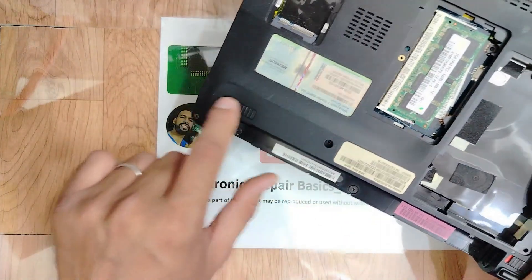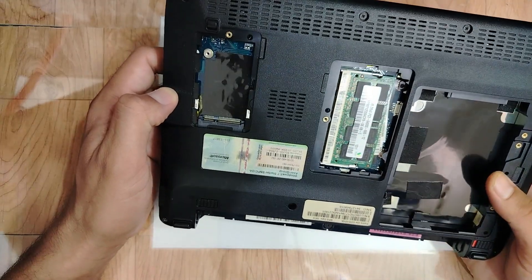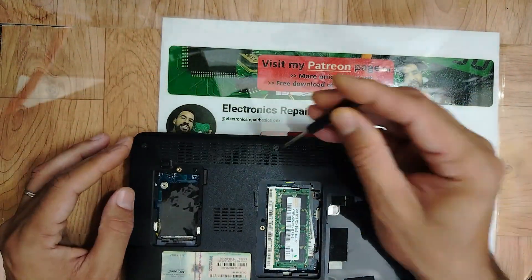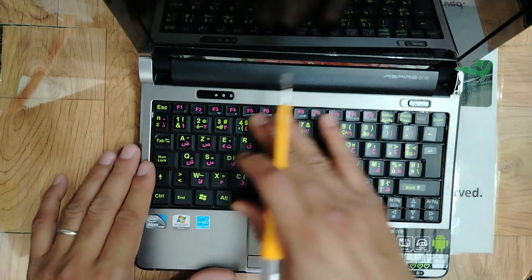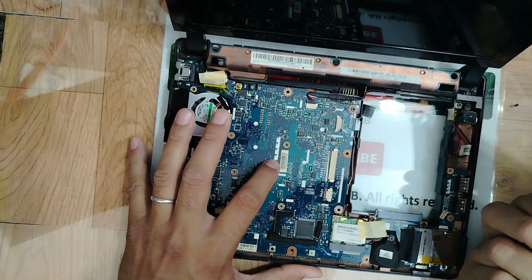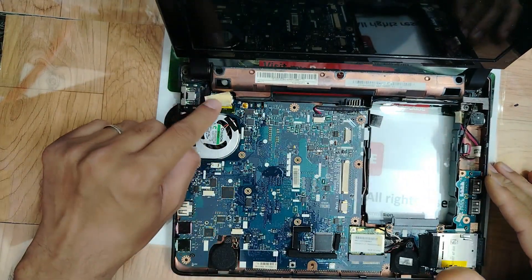Now we're going to remove all the screws here to get access to the motherboard and check it out — hopefully we can find the problem. Let's remove the keyboard, my friends. We are now at the motherboard — this is awesome. Let's find out the problem.